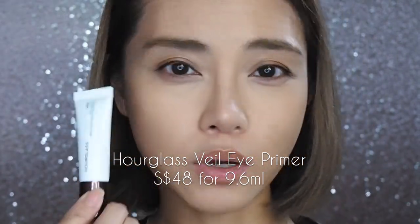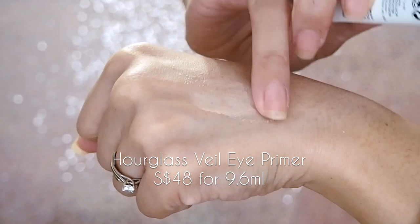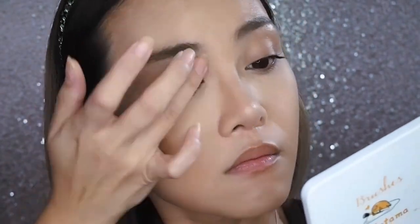I wasn't planning on wearing much eye makeup today, but in the interest of testing — the Veil Eye Primer has a cream putty-like thick consistency with a slightly beige tint that rubs out and becomes translucent. It feels quite similar in texture to the Urban Decay Primer Potions. Eye primer on one lid, bare lid on the other. I'm going to test the Anastasia Subculture palette, which is notoriously tricky — for a lot of people it darkens up and goes muddy or patchy, though others consider it one of the greatest palettes ever made.